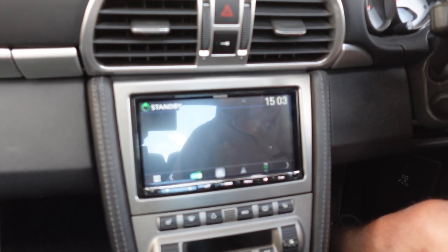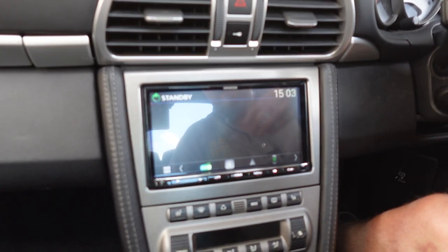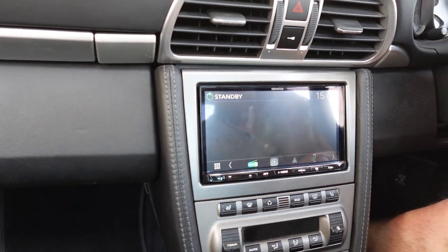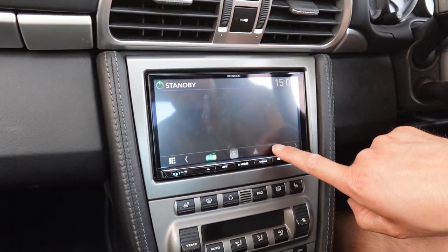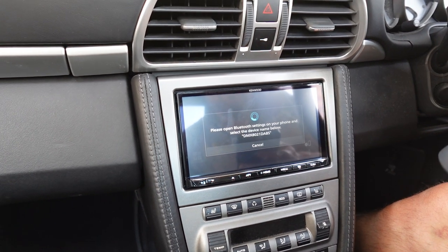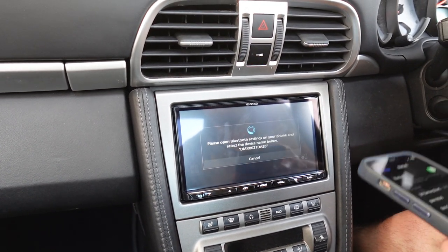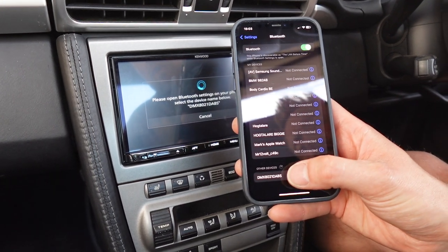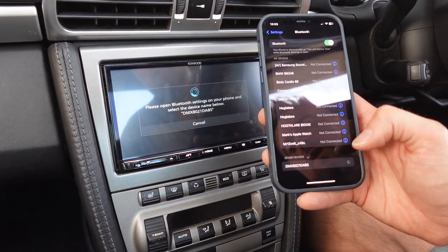Absolutely cracking unit. When installed by ourselves you get a three-year warranty, and also from any other Kenwood Premier Centre out there. Now if I connect my phone to it — I'm going to push the phone button down here and show you what happens with CarPlay. This is wireless Apple CarPlay and wireless Android Auto. So you go to your phone, search for devices, and find the one at the bottom which is the latest one, the 8021.